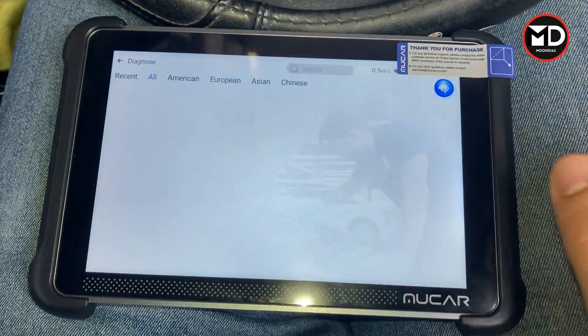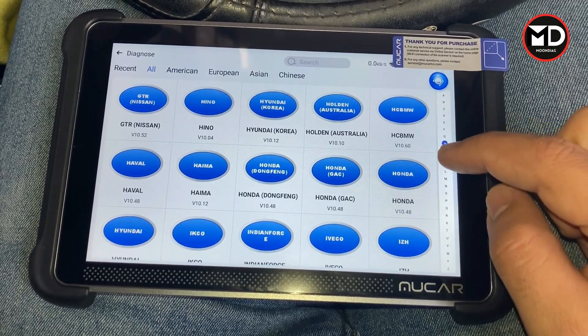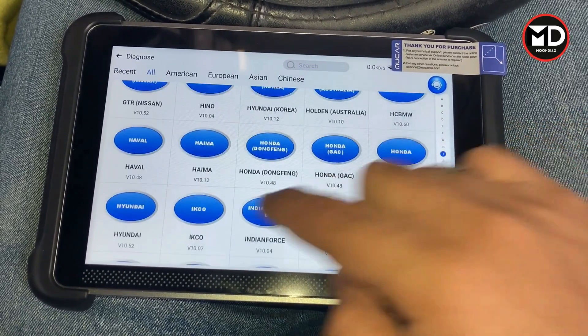On this car I need to go for selecting the car manually — it's Hyundai, right here.